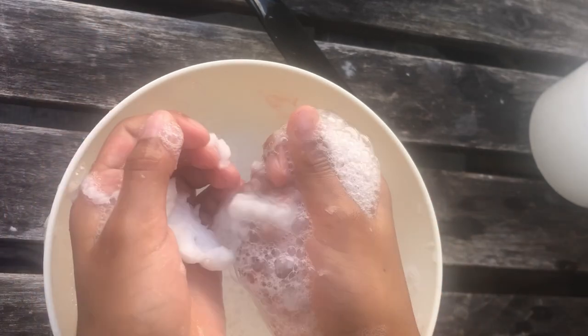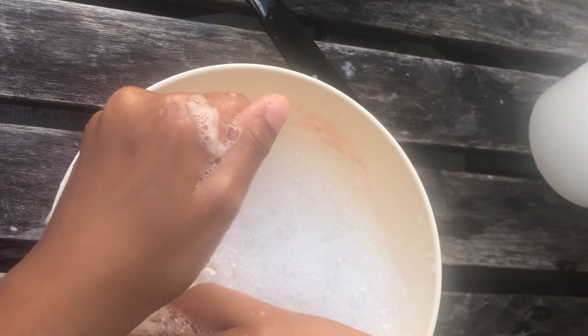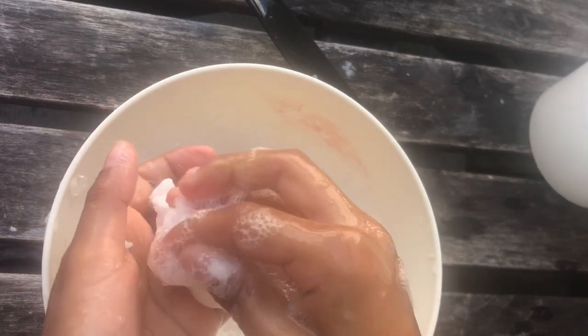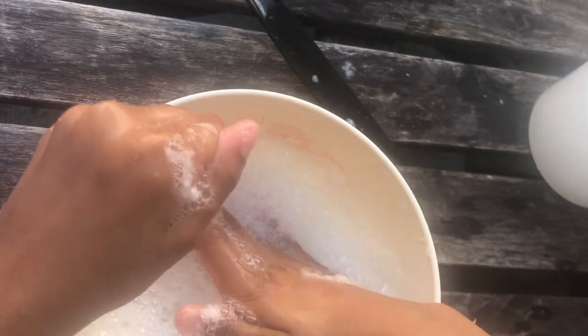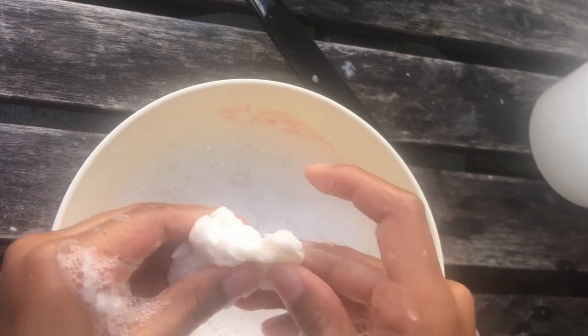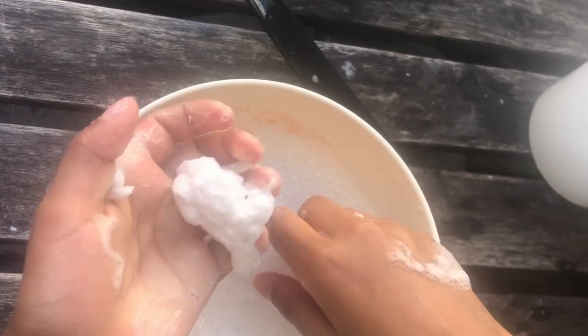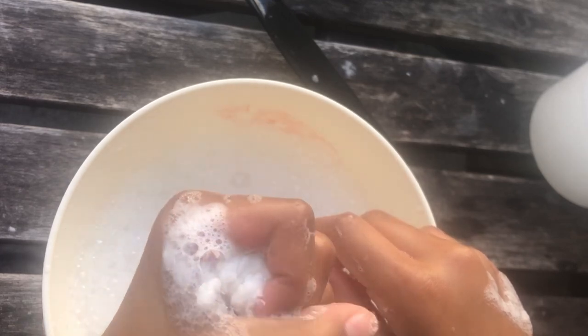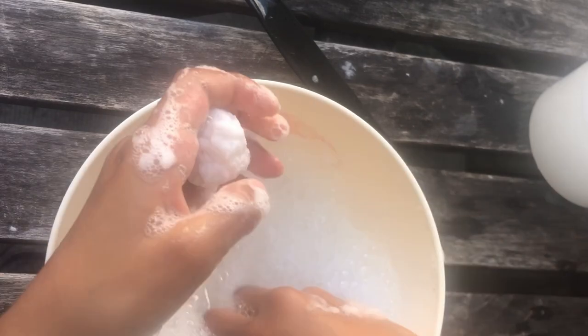I'm just gonna try squeezing out all the water and taking out all the clumps of toilet paper. It's not really slime but it's pretty fun to play with. It's really bubbly too — if you squeeze it a lot of bubbles come out.